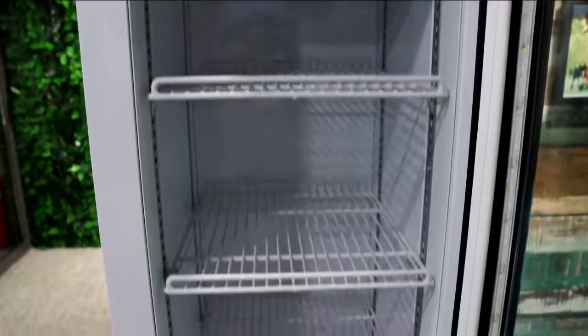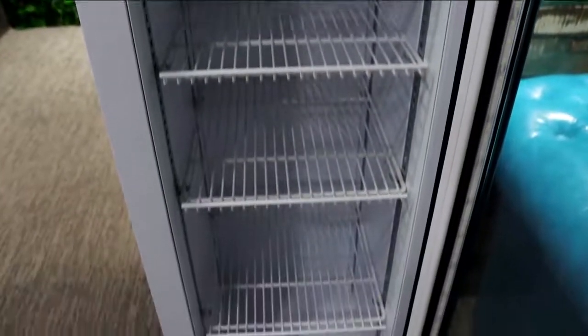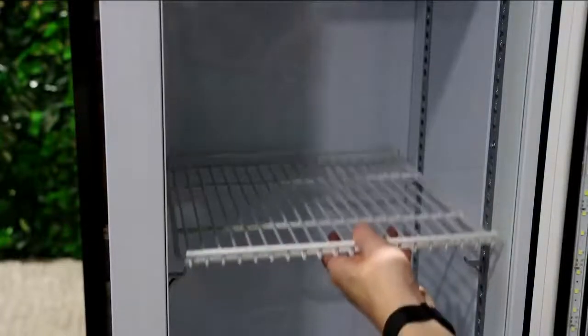ProCool refrigerators are installed with user-friendly shelves, which are very easy for you to adjust. Make sure low beverages are on the shelf, and remove the shelf from the refrigerator.